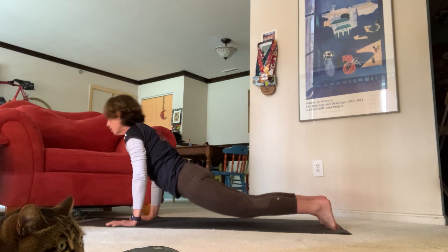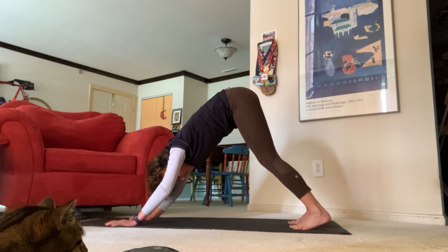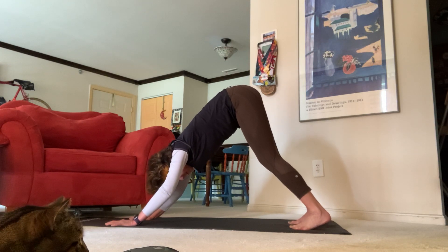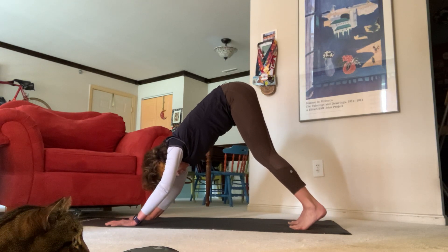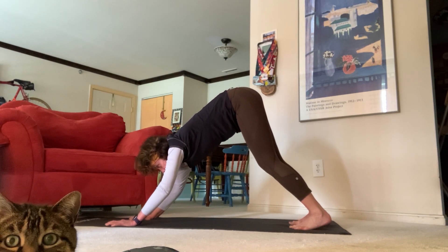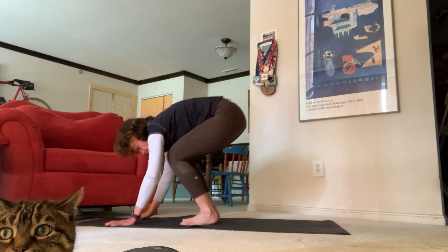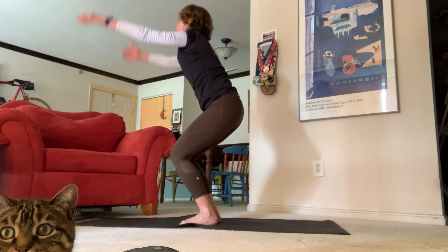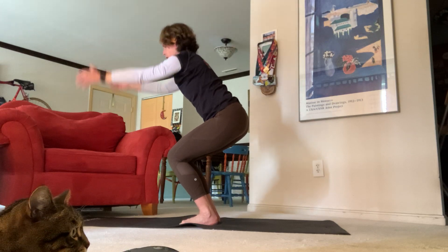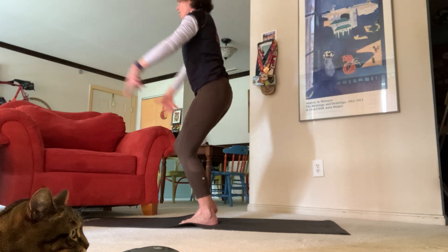Beautiful job, guys — give yourself that nice little pause. Take a nice deep breath in, open mouth exhale, let it go. Take another deep breath in, open mouth exhale, let that go. On your next inhale, look up at your hands and come all the way back up. Inhale chair pose — let's see if we can come down a little bit lower. Exhale chair with airplane arms, inhale come all the way back up.